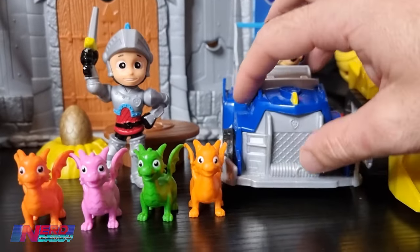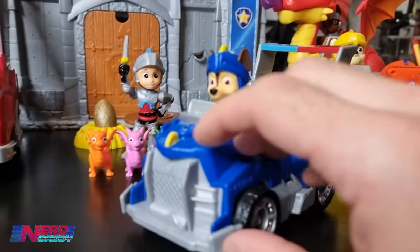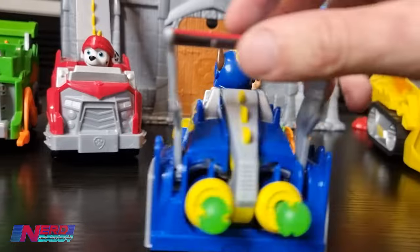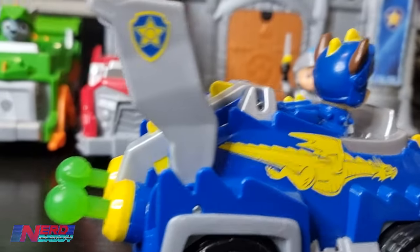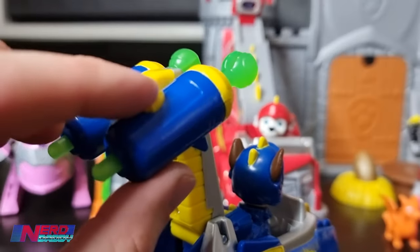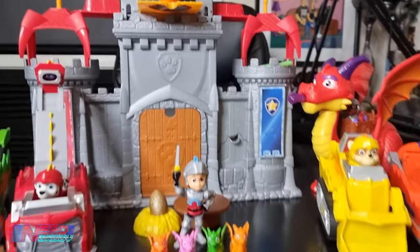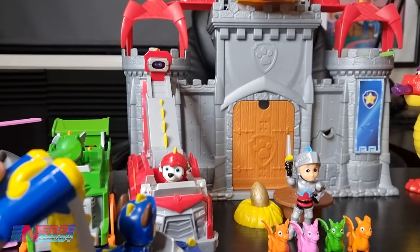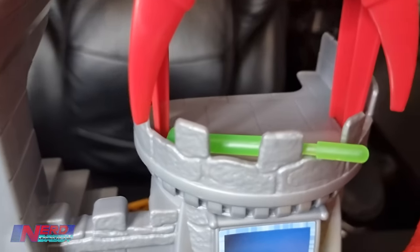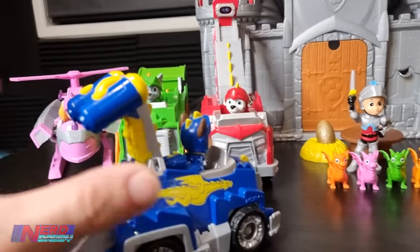Here we have Chase. Chase does have projectiles. So to get Chase to activate, you've got to pull this down - make that fire up. Let's fire this at the castle. What a shot right up in the top! Let's see if we can go two for two. At least you can see that one landed securely in there. So that is Chase.